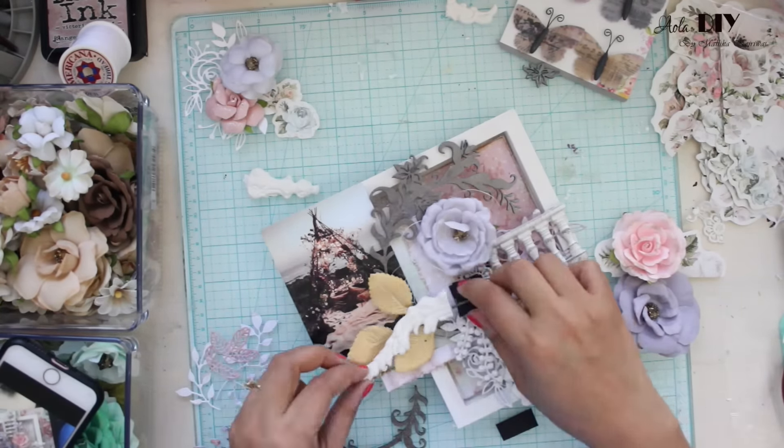Once the plaster paste is dry, the next step is to apply some color on it. For this I am going to be using Art Alchemy paints by Prima. They are of really good quality, and using some water I keep on diluting the intensity of the color — it blends very well.